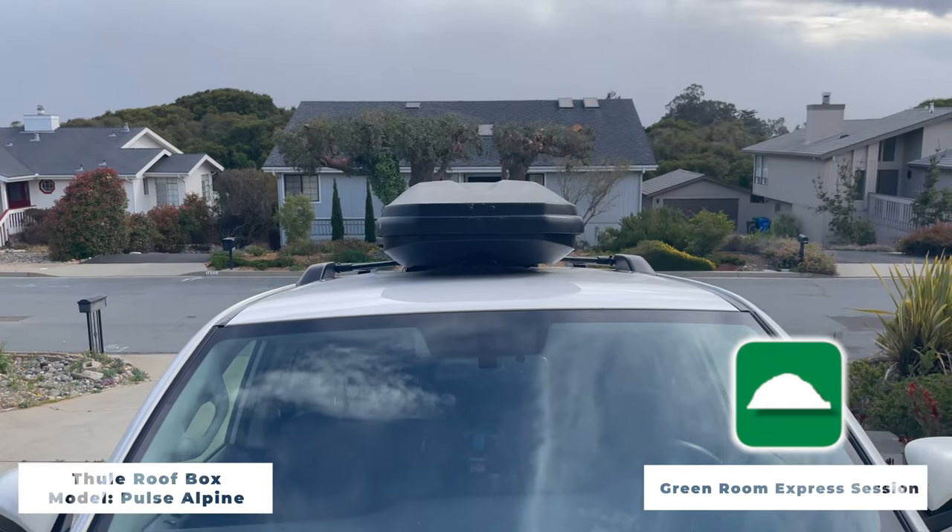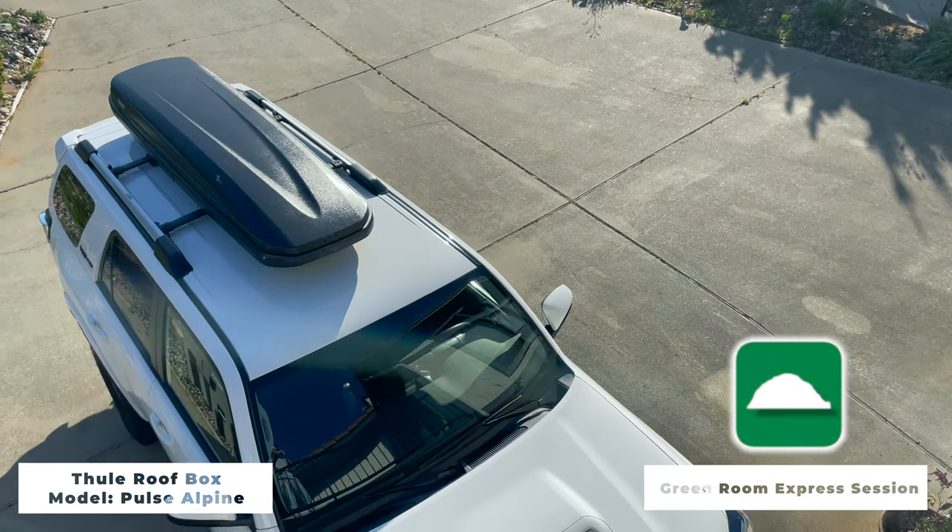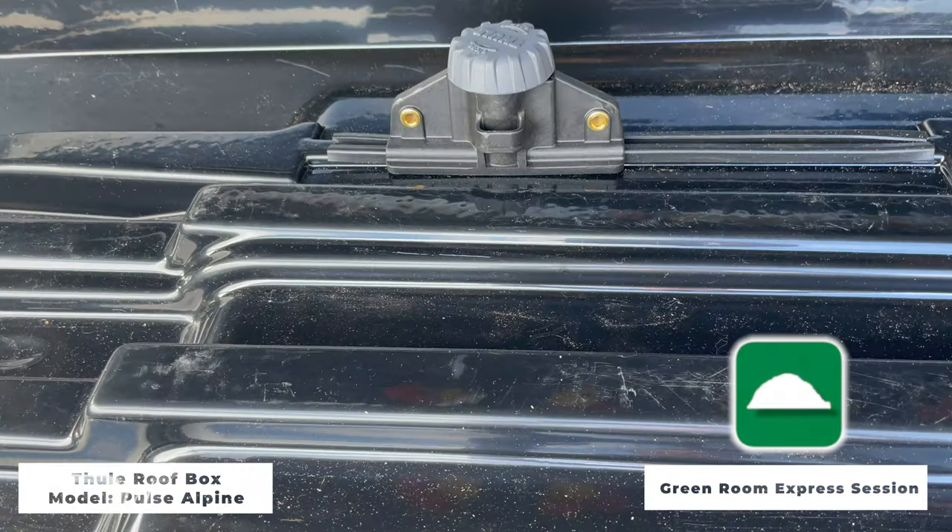It's low profile. I can still pull into my garage, a Taco Bell drive-thru, or most parking garages with this thing on top. Because it's so low profile, it has minimal impact on gas mileage, and it really is easy on, easy off, with only four clips that mount it securely to my racks.